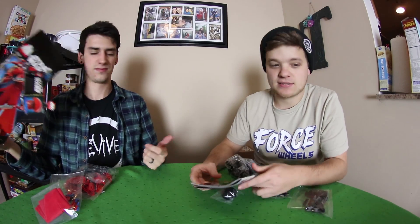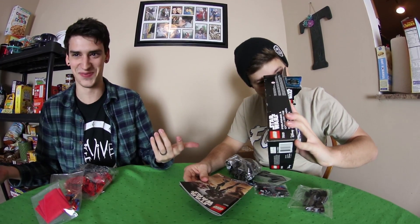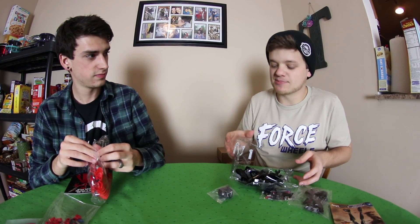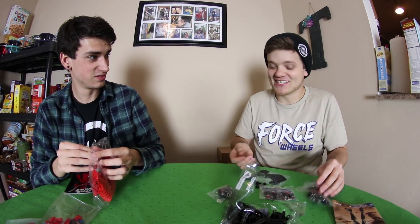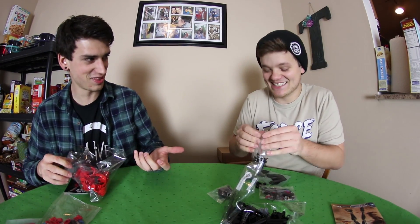Smell it — smell the inside. I did, why? Just in case. It smells good. Do you ever smell new shoes when you get them? No. Like tennis balls — do you smell tennis balls? They smell good. When you get a new pack of tennis balls you smell? Do you smell everything? No.